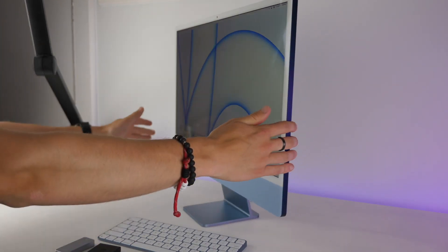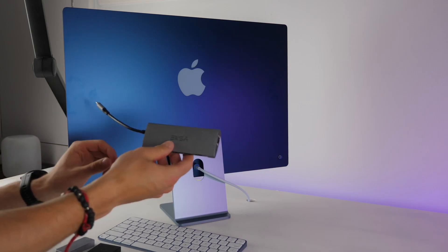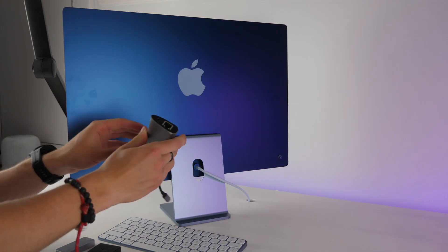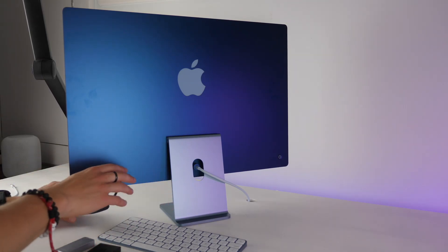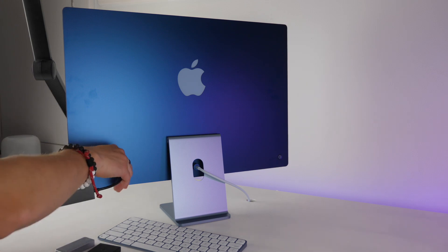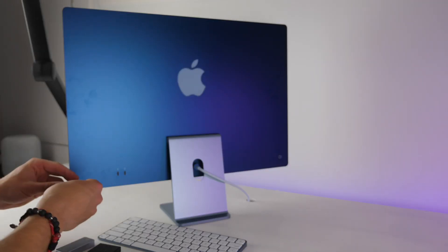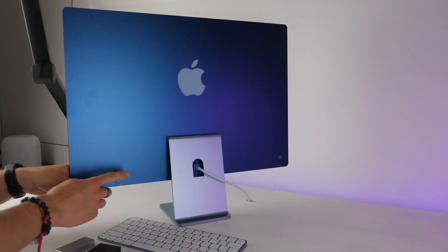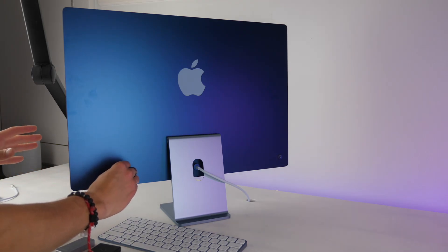Because there are only two Thunderbolt ports on the back, you may want to get a USB-C hub. The one I have includes VGA, HDMI, SD, micro SD, Ethernet, headphone jack, and four USB-A ports. There are a bunch of other USB-C hubs available if you need a different combination of ports. You can also get a simple USB-C to USB-A adapter that plugs directly into the back for a permanent USB-A port for older mice, microphones, or other peripherals.